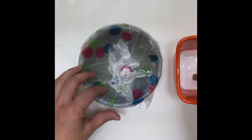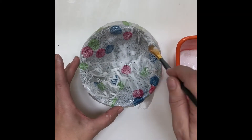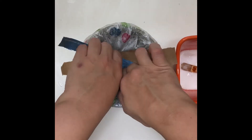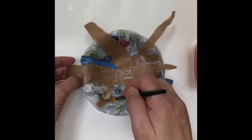Using a paint brush you will cover the entire inside of the bowl with the glue and water mixture. Then you're going to take your paper strips and press them one at a time at the bottom of your bowl until you cover the entire inside of the bowl.